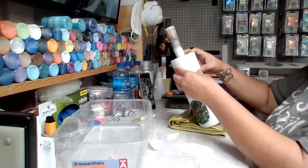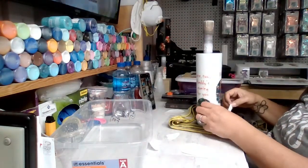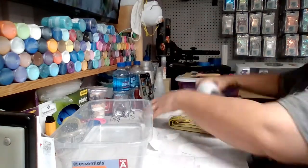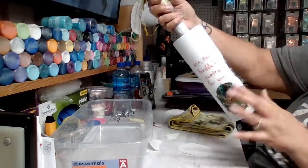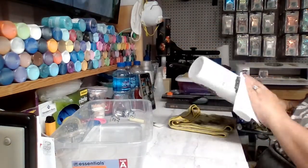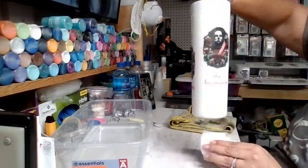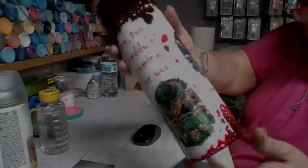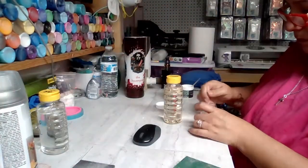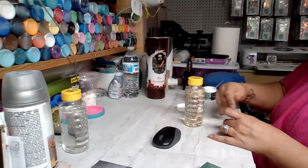When I sealed them, I sealed once up and down, let them sit for about 10 to 15 minutes, then did side to side and let them sit overnight. After I got them on the cup, I let them sit overnight again, then came back and put the epoxy on — and they're perfect. I can't see any outlines.